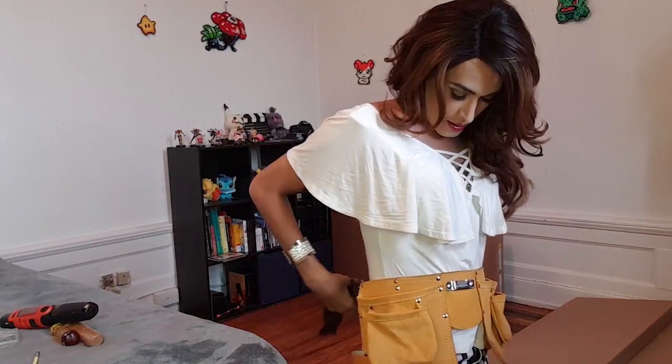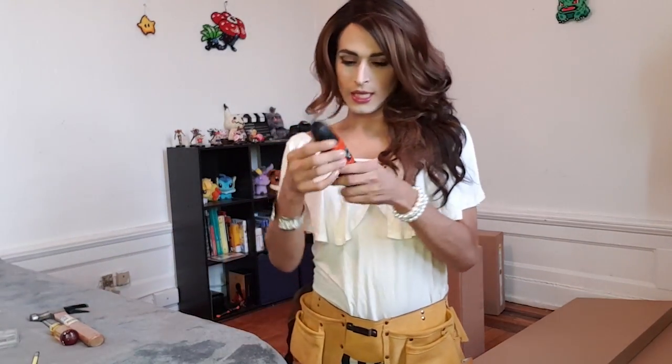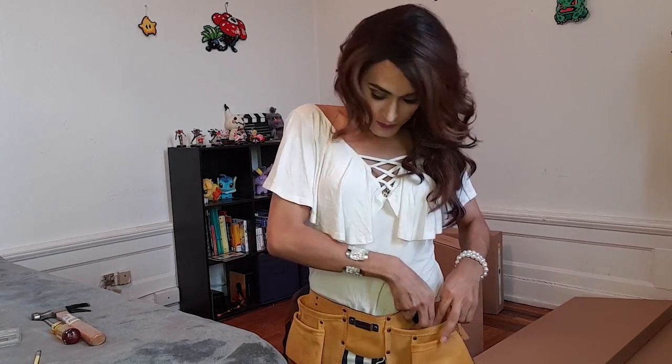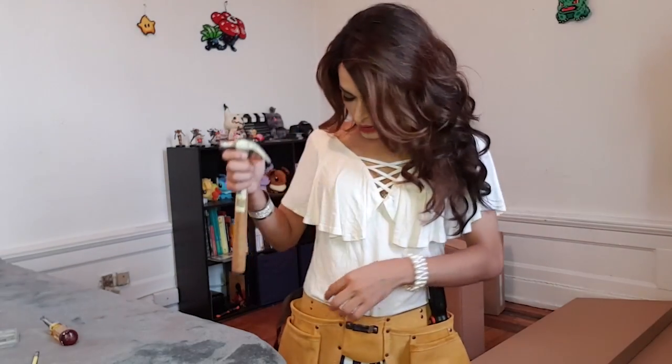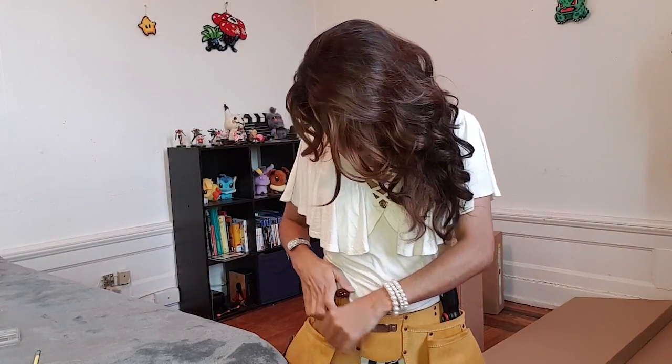Alright, so let me get started. But first I'm going to put on my construction belt. Let's just throw that on there — it's really cute. Make sure you tighten it up a bit. And then I have some tools, like this Black & Decker screwdriver here. I'll put it in this pocket. And I have a hammer and another screwdriver. So that's what I've got. I've got my tools and I'm ready to start building this furniture. Let's get started.